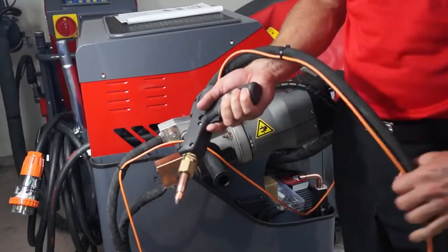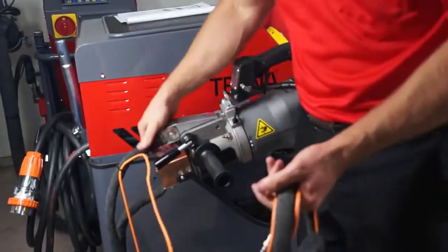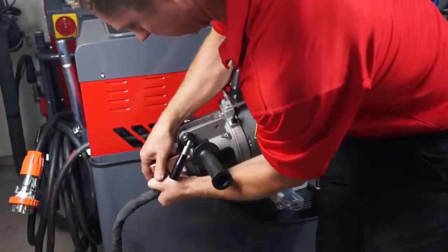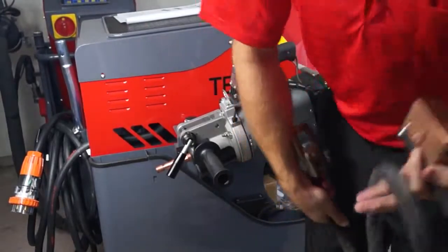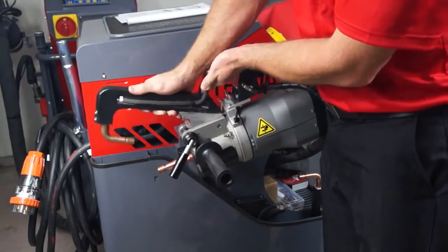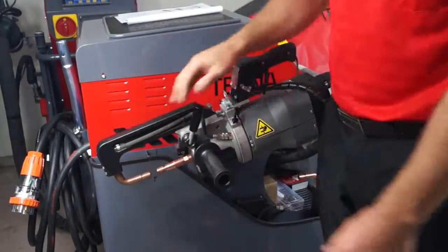When you've finished single-sided welding and want to go back to double-sided, simply remove the switch cable, take the first cable off, then the second cable off, and reconnect your double-sided arm. Ready to go.